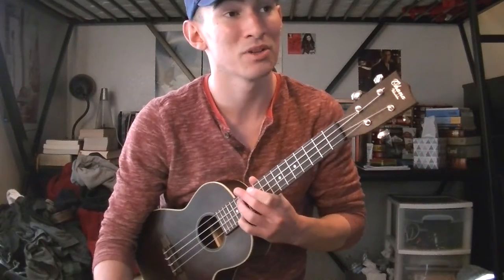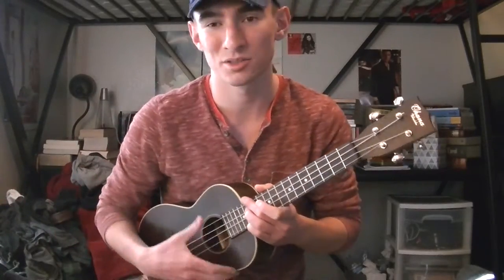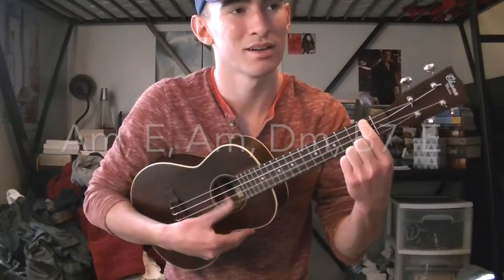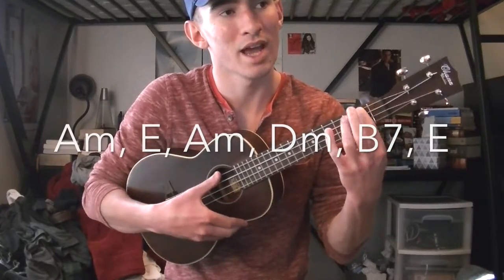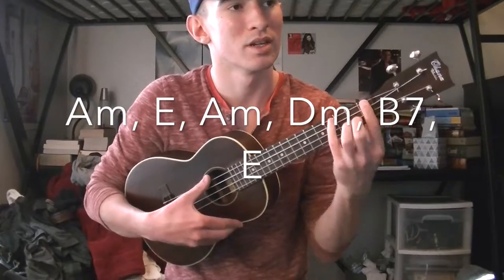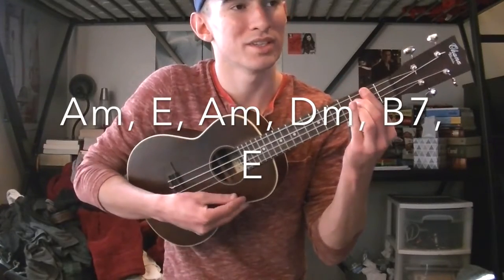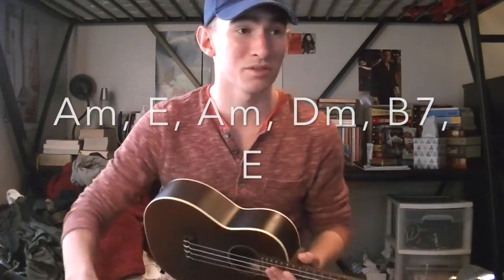The chords for the very first verse — 'Hey, clear the way in the old bazaar, hey you, let us through' — it starts on an A minor, then goes to an E, to an A minor, to a D minor, to a B7, and then to an E, and then you go into the chorus.